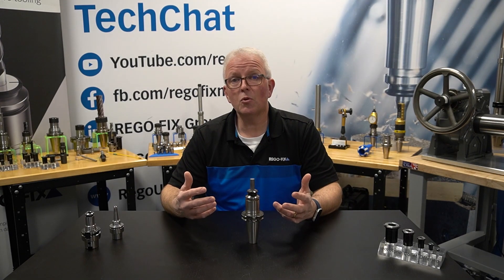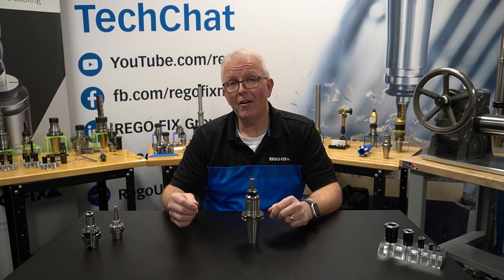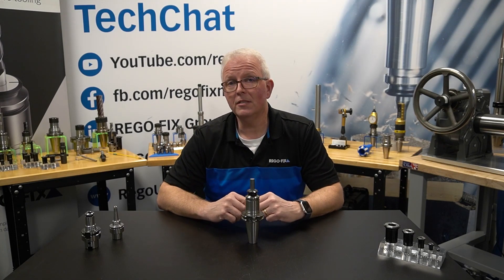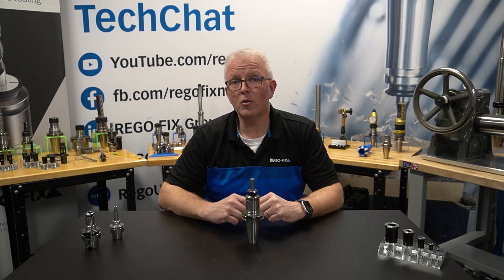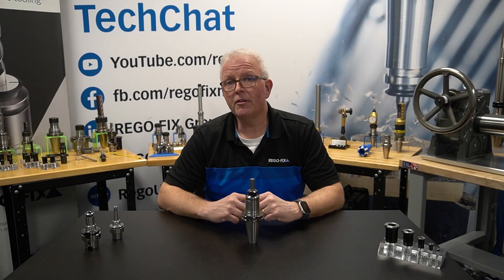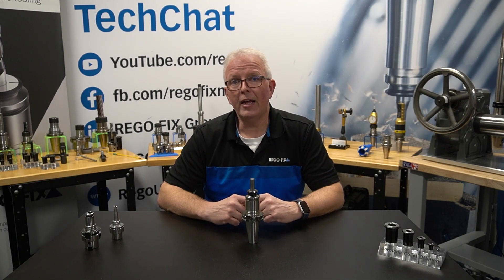When it comes to warranties, the Power Grip PGU 9500 now has a five-year warranty. If you're looking for more information on the Power Grip machine and that five-year warranty, reach out to your RegoFix technical team. We are here to answer your questions.